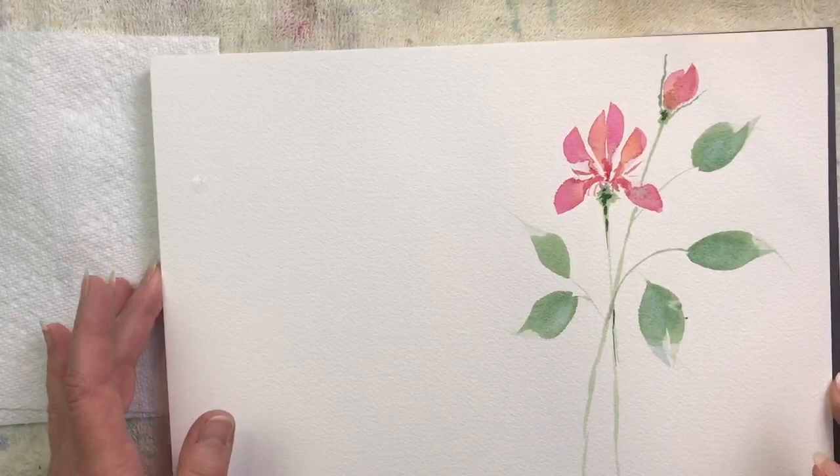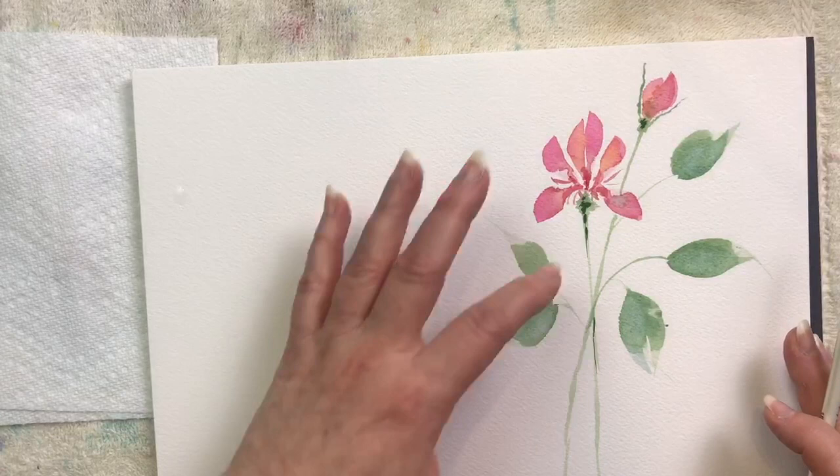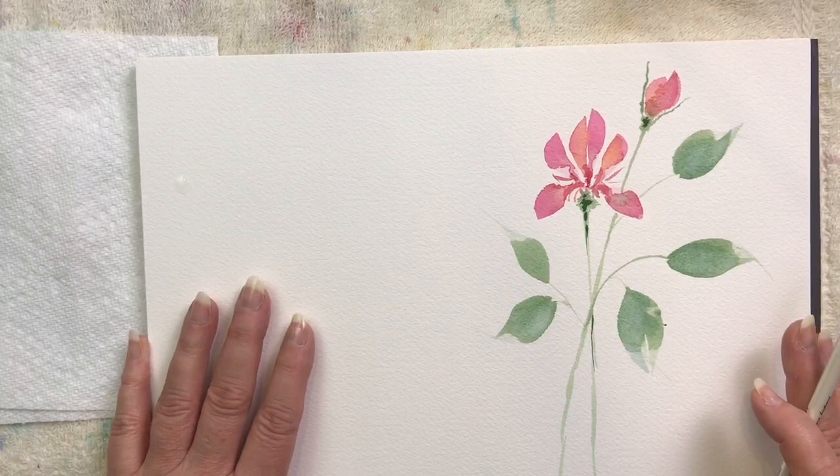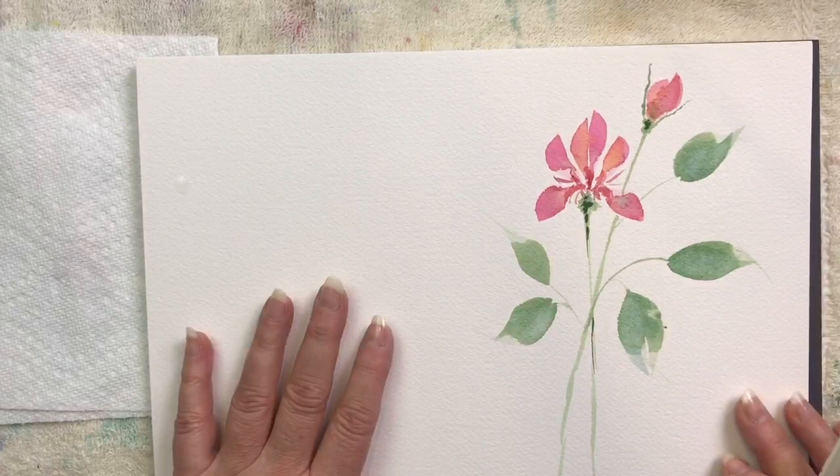So there's your first sweet little wildflower. Just start practicing these flowers a lot — you can make them in whatever configuration, and you can continue to add petals if you want to. Have fun with it, create yourself a little bouquet, just practice this flower over and over again. And I'm going to set up another video to do the next flower, so I'll see you then. Bye.